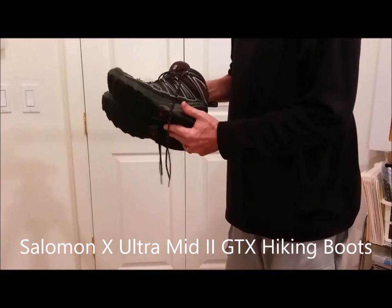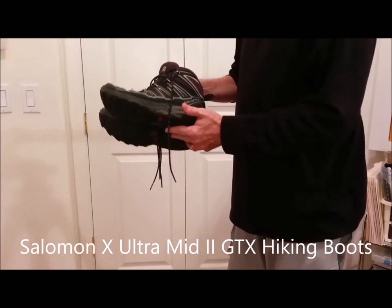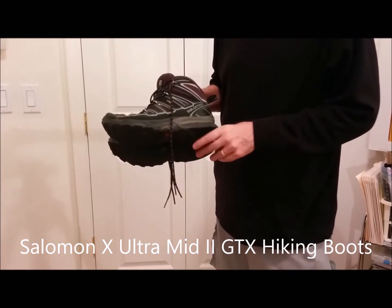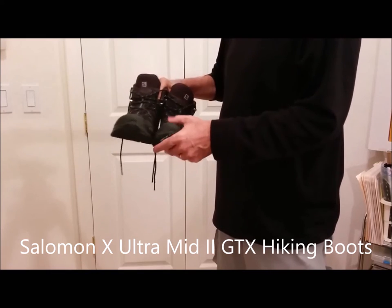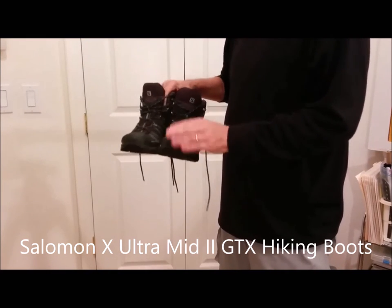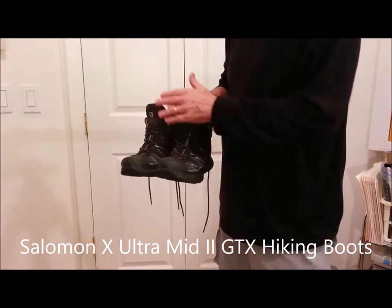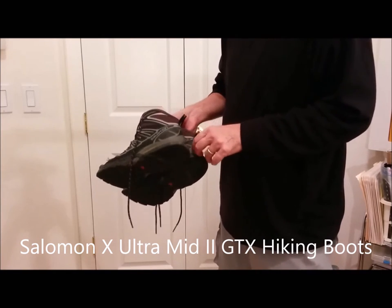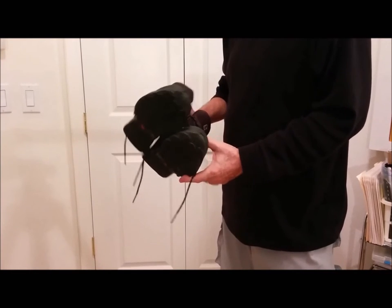My boots were Salomon Ultra X2 mid — I'll put links and descriptions of all the items in the description field of this video. These were very comfortable and quite waterproof, though not perfectly waterproof. If water ran down my rain pants and puddled up on the front it would seep through after a while, but they were great, they wore well, and I was happy with them.